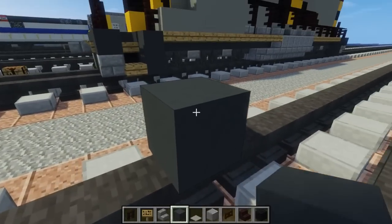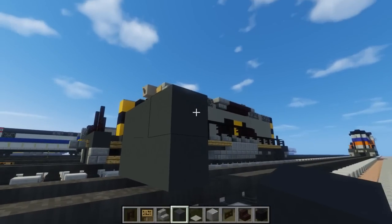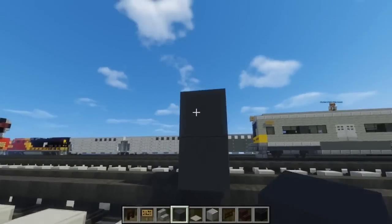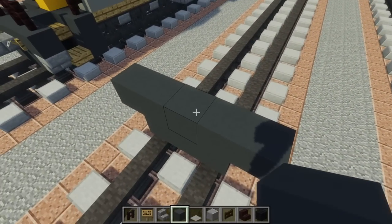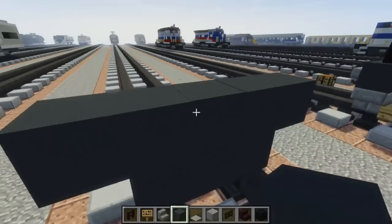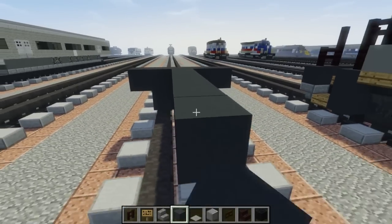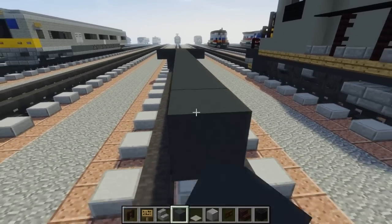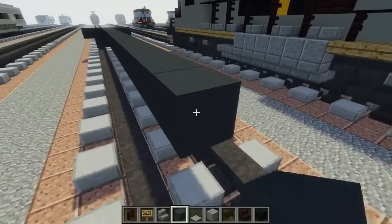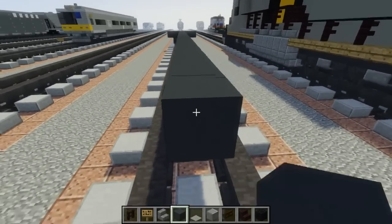First thing we do: take gray concrete and make a 2x3 right on top of the tracks. Make the top one 5 blocks wide, and the middle 3 we want to have 31 blocks long — 1, 2, 3, 4, 5, 6, 7, 8, 9, 10, 11, 12, 13, 14, 15, 16, 17, 18, 19, 20, 21, 22, 23, 24, 25, 26, 27, 28, 29, 30, 31.